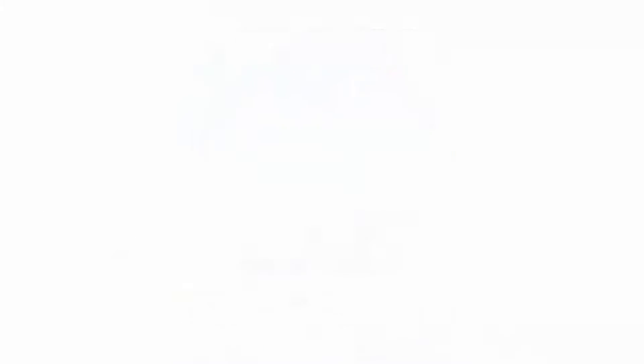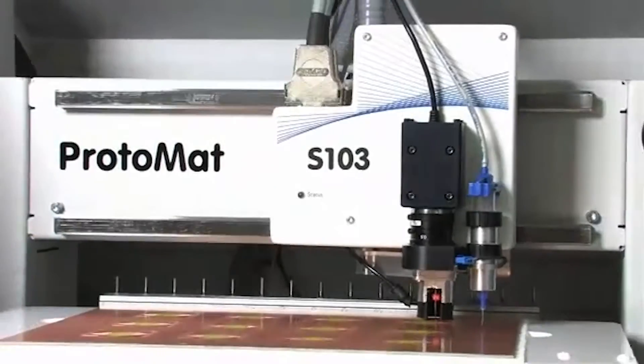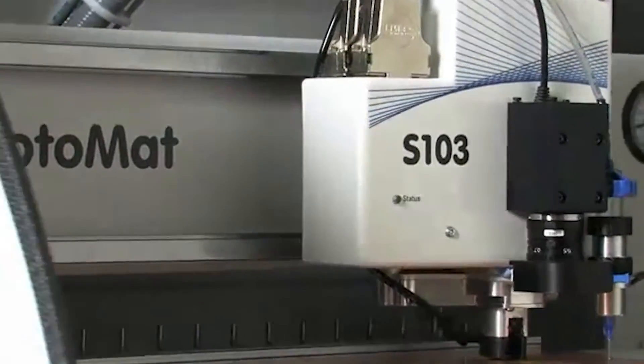The S43 is also upgradable to our Protomat S63 or S103 models. Those machines are capable of 4 mil traces and 4 mil spacing, as they include faster motors with either a 60,000 or 100,000 RPM spindle.